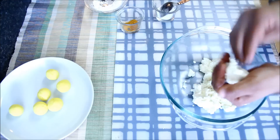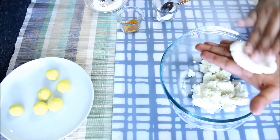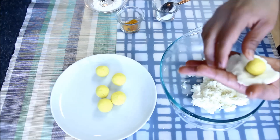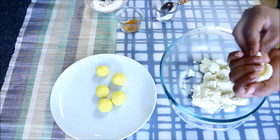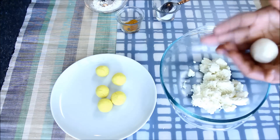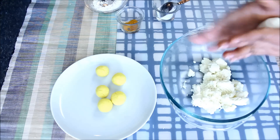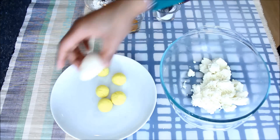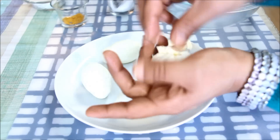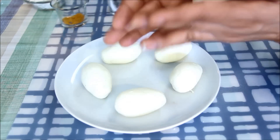Now I'll take some paneer, roll it and pat it to a disc shape. I'll take 1 yolk, put it in the center and cover it gently from all the sides. I'll roll it very gently between my palms and give it an egg shape. Make it as smooth as possible, just like real eggs. In the same way I'll make the other eggs. As you can see, they are already looking like real eggs, and from this point onwards the recipe is the same as regular egg curry.